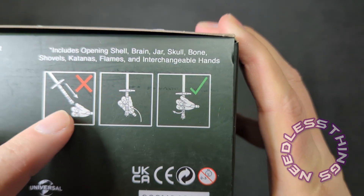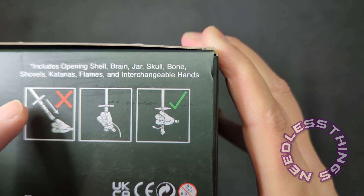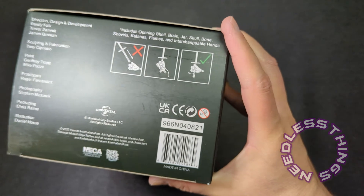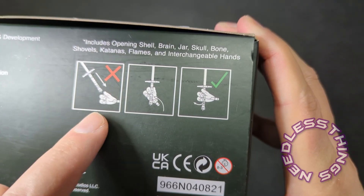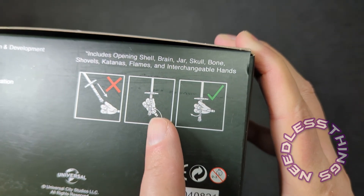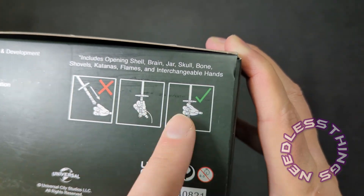On the bottom of the box — look at this — it includes: opening shell, brain jar, skull, bone, shovels, katanas, flames, and interchangeable hands. And it's telling you: do not slide the sword into the hand. A lot of people will say they shouldn't be that fragile, but sometimes they just have to be on collector-oriented toys. It tells you to slide it in through the fingers and then position it once it's past the thumb. This is important, and the fact that NECA is doing this is absolutely fantastic.